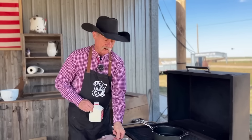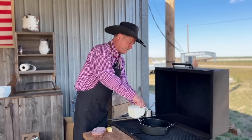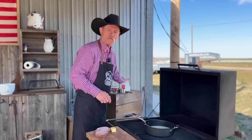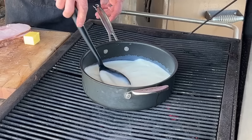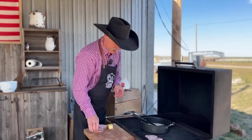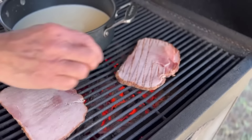First, you need to start out with a pretty good saucepan over medium heat and three and a half cups of milk, and we're going to warm it first. Don't walk off and leave it — your job is in the kitchen to make the scalloped potatoes. This is cooked ham. I'm just going to layer it out on the grill so it can get a little heat and a little flavor.